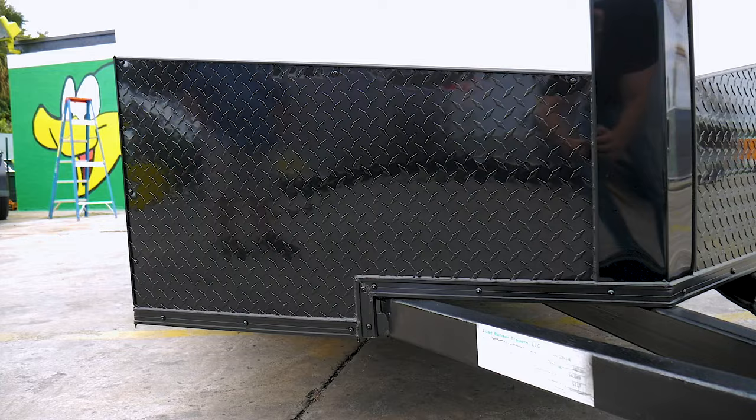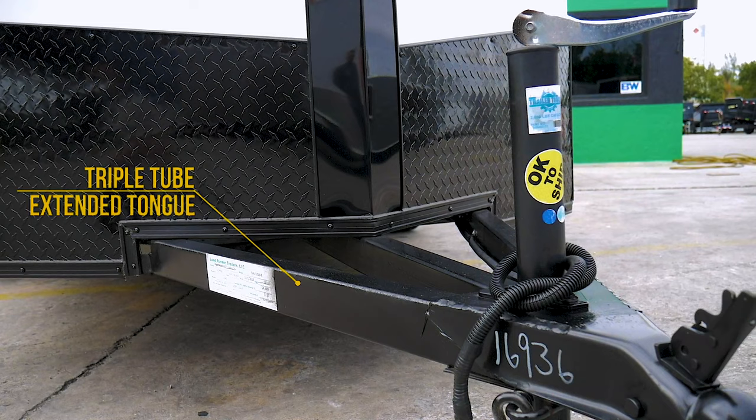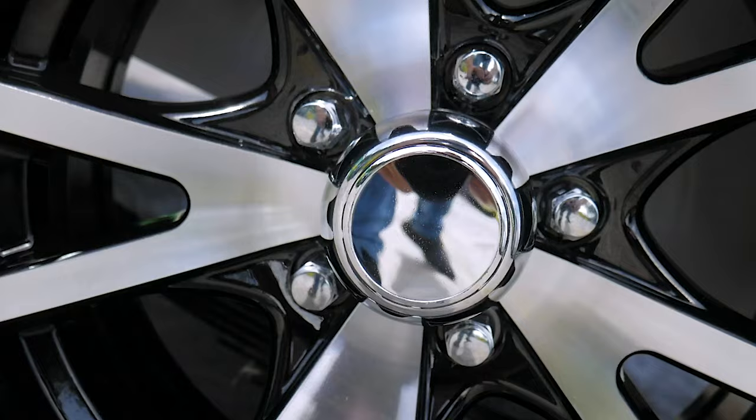The triple tube extended tongue provides extra strength and a separation of the tow vehicle to prevent the bumper from impacting the v-nose.